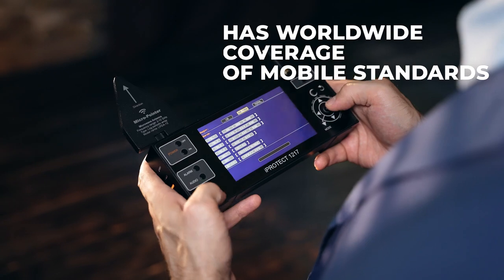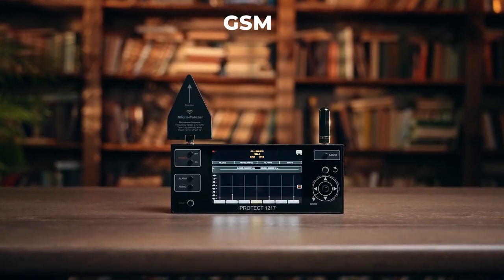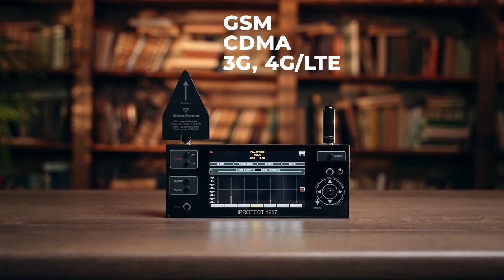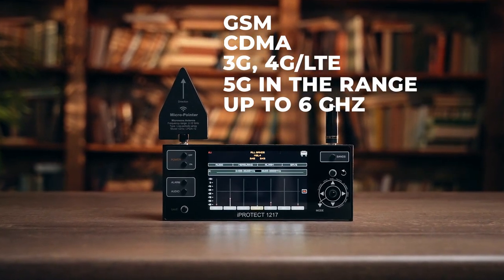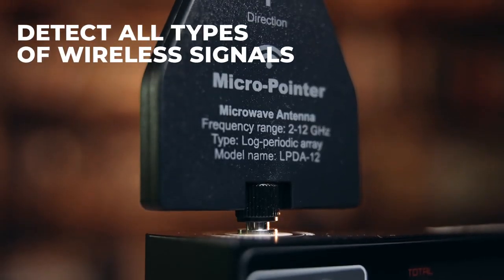The device has worldwide coverage of mobile standards and can detect all existing bands of GSM, CDMA, 3G, 4G LTE, and 5G in the range of up to 6 GHz.